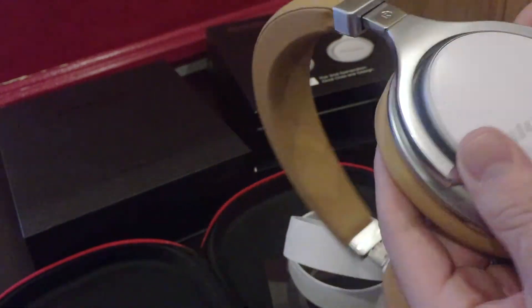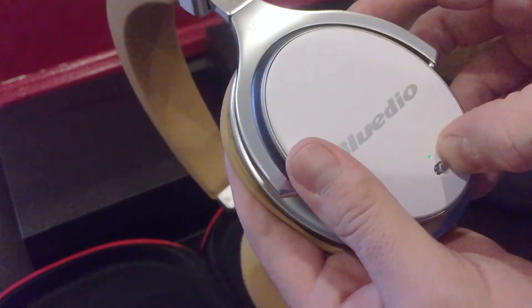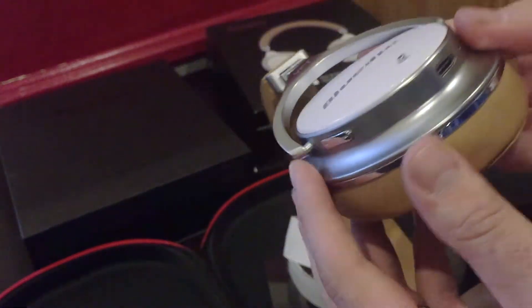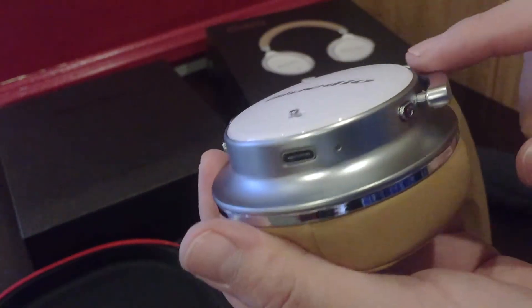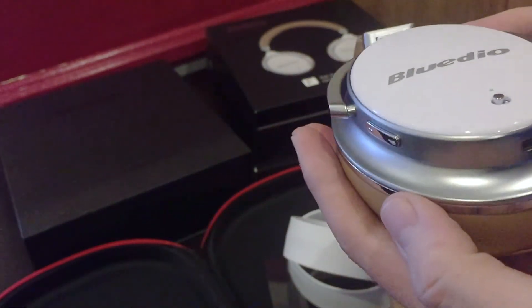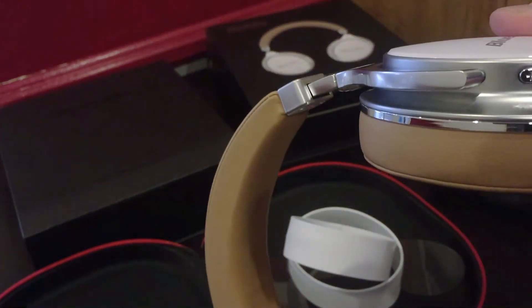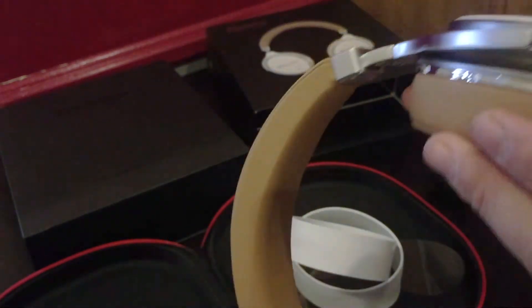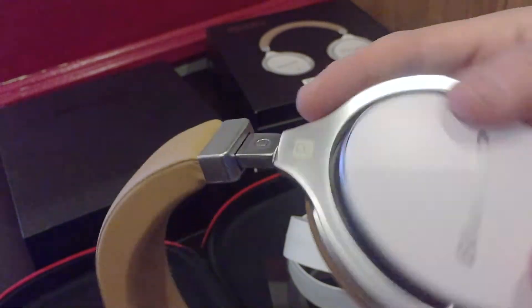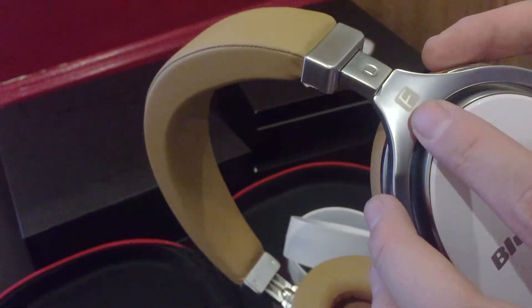There's the indicator light when you turn it on, and when you turn it off it goes out. Right below we have the charging port as well as a microphone. This is the volume up and down. On the other side it's basically plain, but you have the F logo.